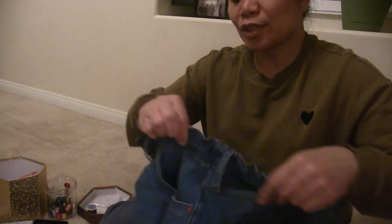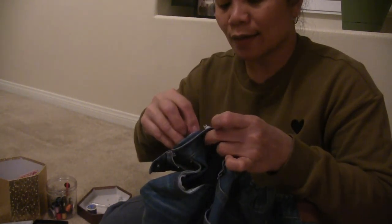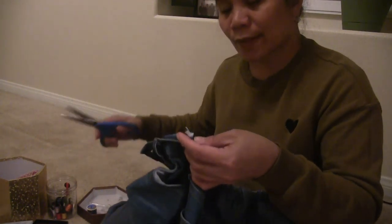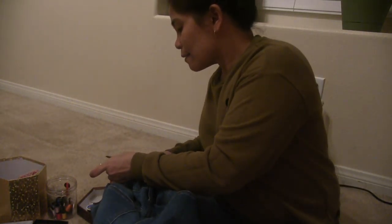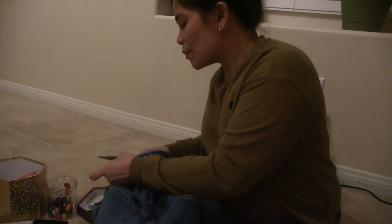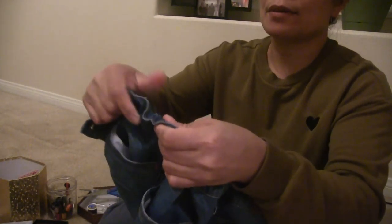Same procedure on the other side — we need to lock it over here as well. Then we cut the excess so it's clean. Use a sharp scissor — mine isn't very sharp but it works.